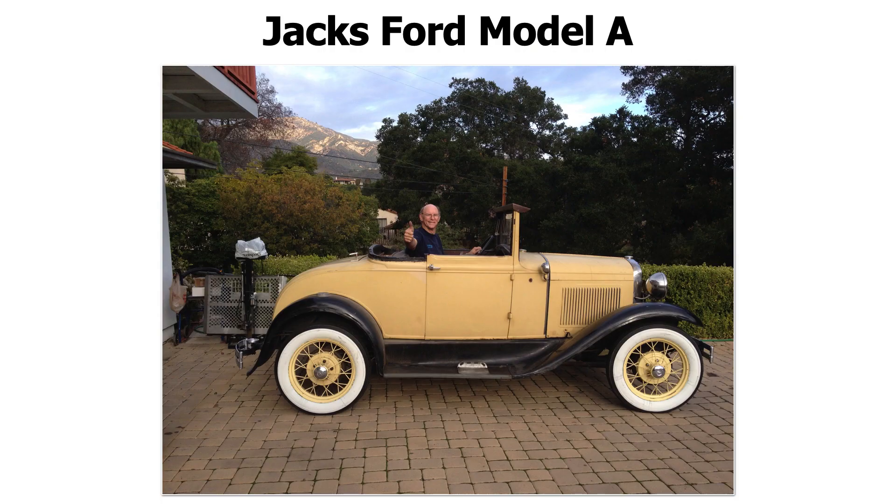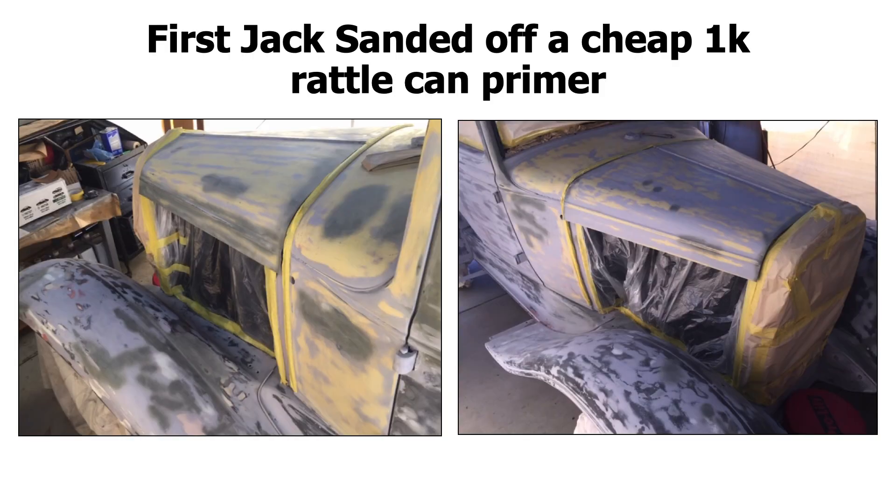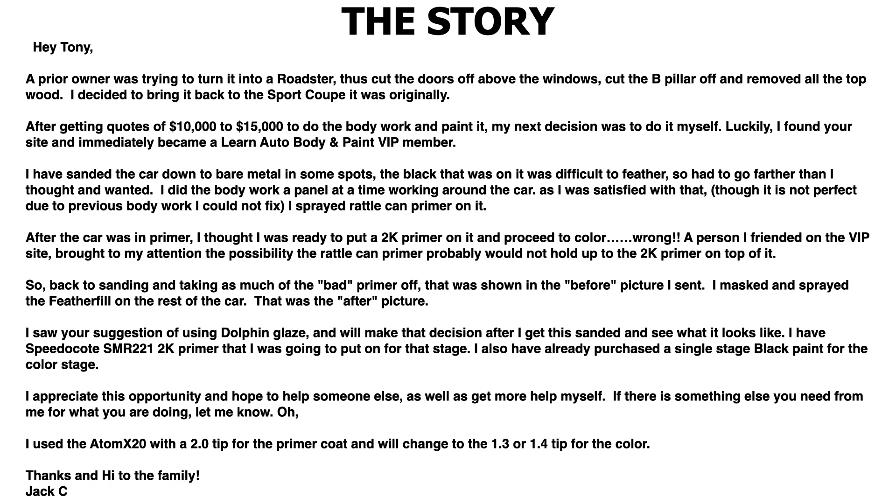Feather Fill G2 Polyester Primer — can you paint directly over it, or should you spray another 2K primer sealer over it first? This question came up from a member of mine at LearnAutoBodyandPaint.com, Jack. He's working on his Ford Model A. I'm going to read you the quick story so you have an idea of what we're working on, and we have some cool images to look at.